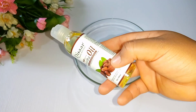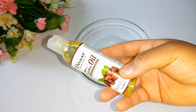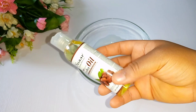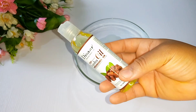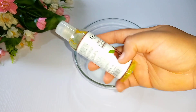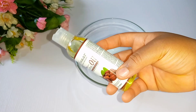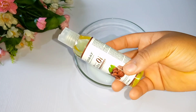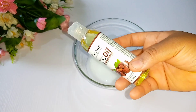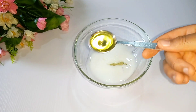Our third product is jojoba oil. Jojoba oil is loaded with antioxidants such as Vitamin A and E and omega-6 fatty acids, which are essential components for the skin. It has anti-inflammatory properties which help to reduce redness caused by dry skin, remove eczema, retain moisture, reduce wrinkles and scars. Jojoba can also help in treating common skin conditions such as acne, and it does not clog your pores. I will be adding one tablespoon of the jojoba oil to the lotion in the bowl.